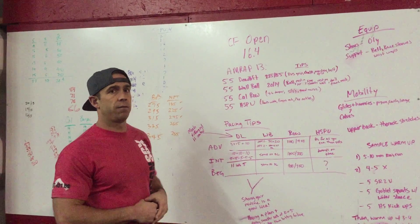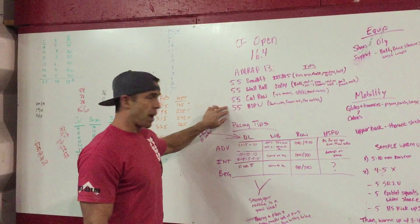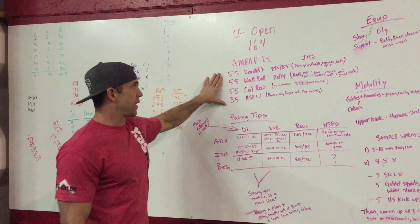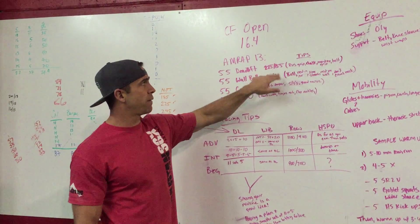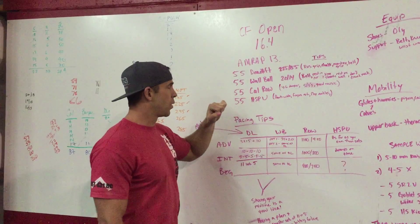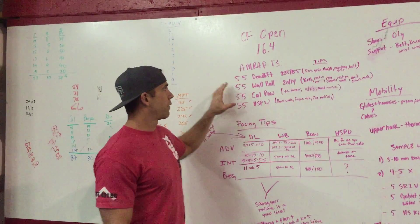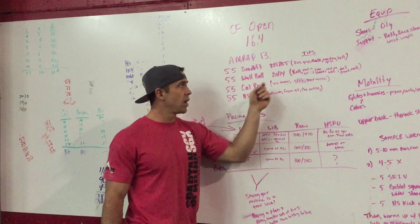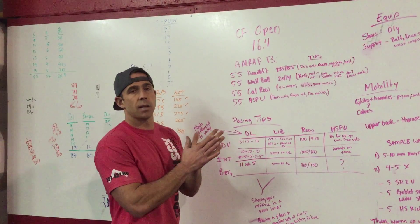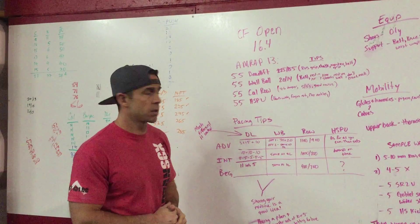Very few people are going to get through the RX version all the way to handstand push-ups — a lot of people might just get stuck on the row. The RX version is 225 lb deadlift for guys, 155 for girls, 20 lb / 14 lb wall ball to a 10 ft and 9 ft target, same calorie row, and handstand push-ups. For the scaled division: 135 / 95, 20 / 10 lb to a 9 ft target, same calorie row, and hand release push-ups. Masters do push presses instead of handstand push-ups.